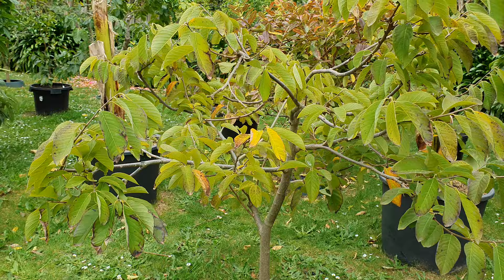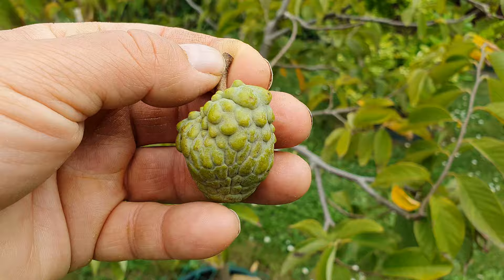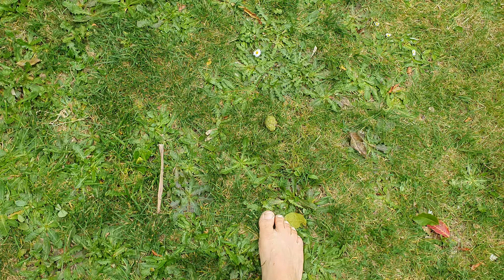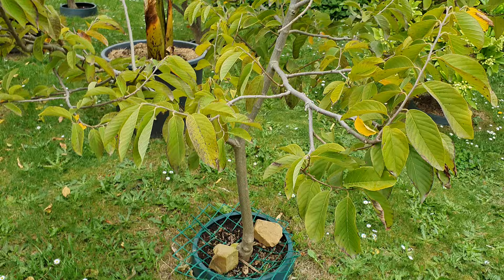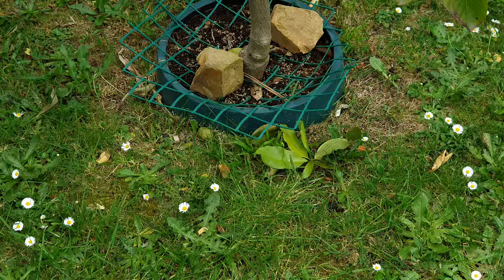It doesn't set any fruit until the end of summer — February or even March. This guy here came in March. What am I gonna do with a custard apple that starts growing in March? It's basically worthless. You want the fruit set to begin in early summer, not at the end of summer, otherwise you're gonna end up with a little thing like that.